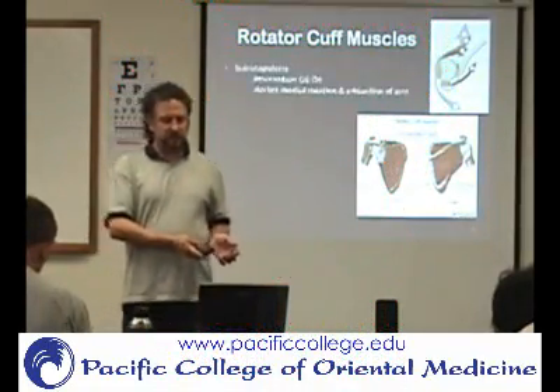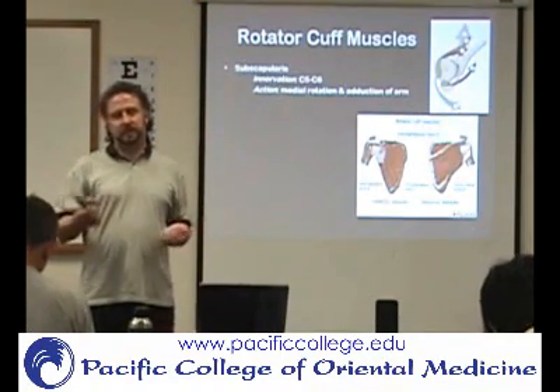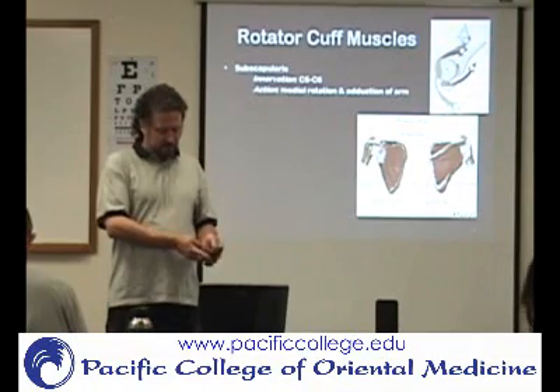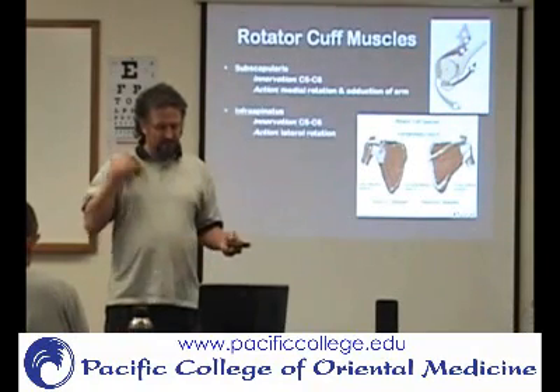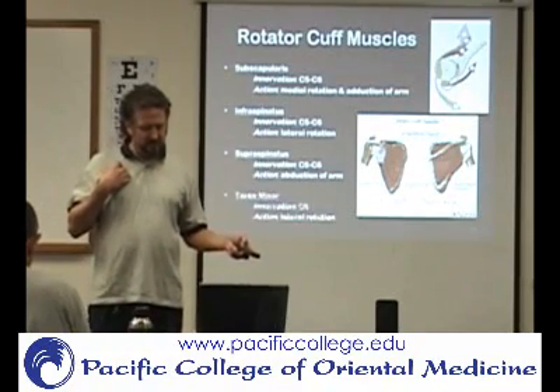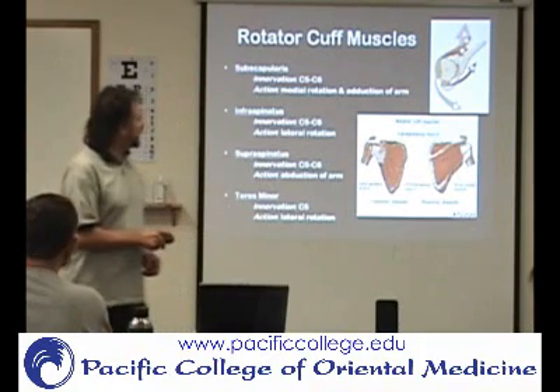So then you have the rotator cuff muscles. It's usually referred to using the mnemonic SITS: subscapularis, infraspinatus, supraspinatus, and teres minor. They're going to form a cuff around the shoulder.